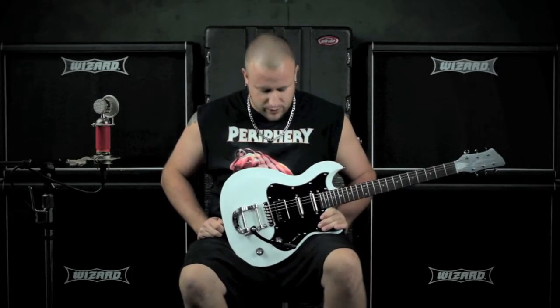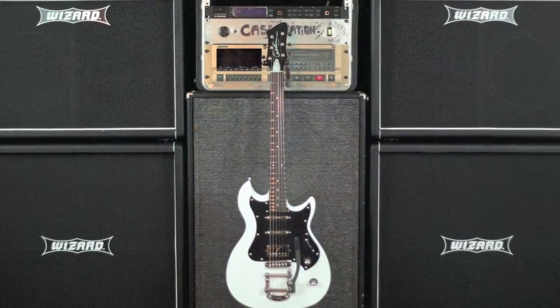Hey, how's it going guys? This is Dave Sheldon from Xs4Eyes and today we're going to be talking about the Godin Richmond Belmont. Let's check this thing out.